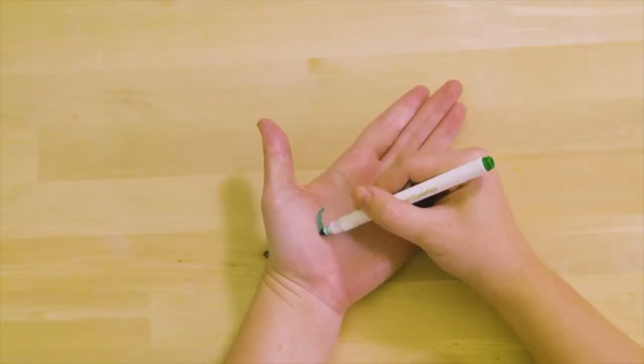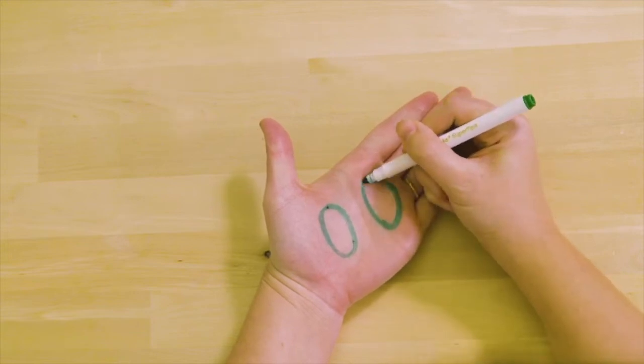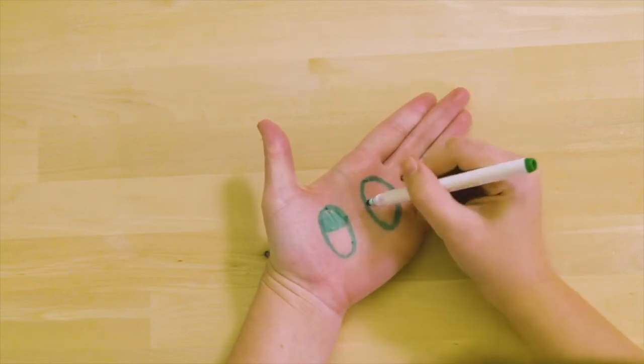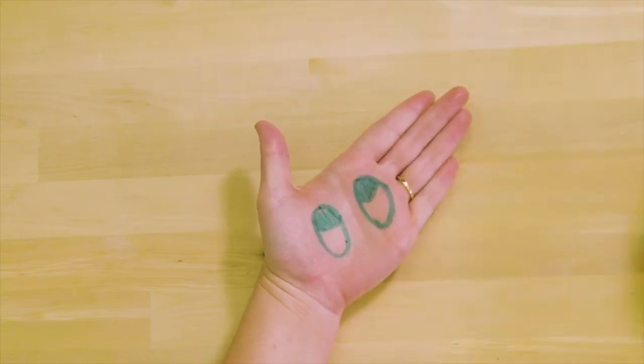If you want to take a silly selfie, try using your hand. Grab a marker and I'll show you how to do this. I'm right-handed so I'm gonna draw on my left hand. It's a little tricky because you have to draw upside down, so when you put your hand in front of your face, your drawing is right side up.